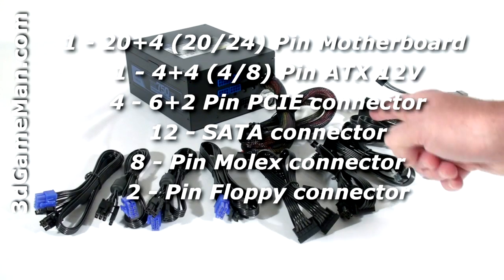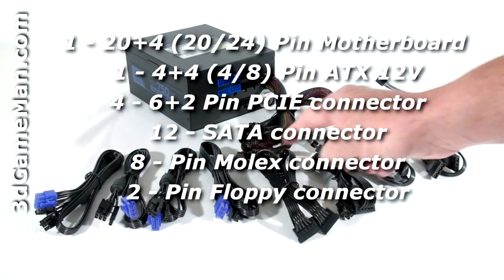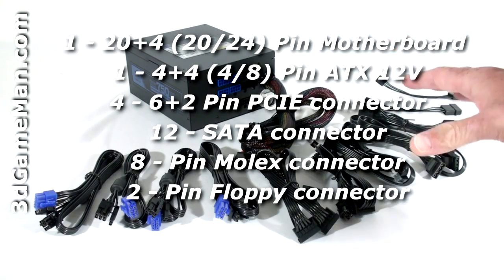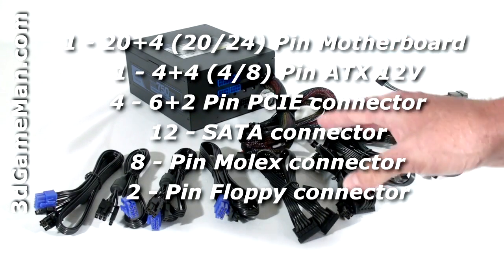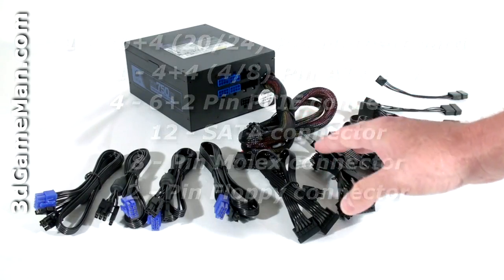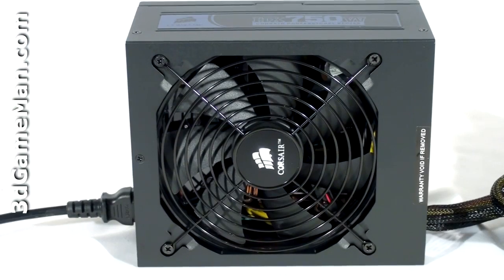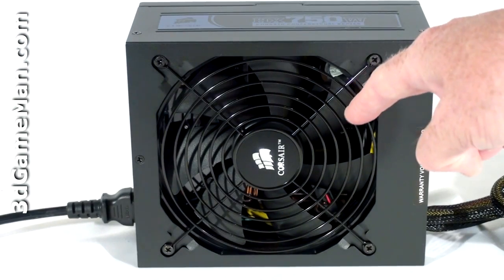This power supply has lots of leads, but the 24-pin and 8-pin motherboard leads are hardwired into the power supply and can't be removed. The remaining leads are flat, flexible modular leads. Modular leads are simply brilliant because you only need to use the ones required for your particular setup, which reduces cable mess inside the case and also increases airflow. Finally, have a listen to the 140 millimeter fan.